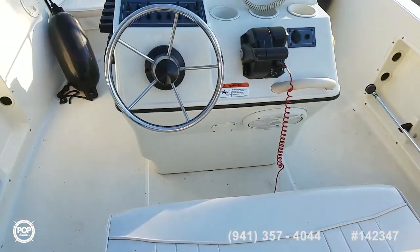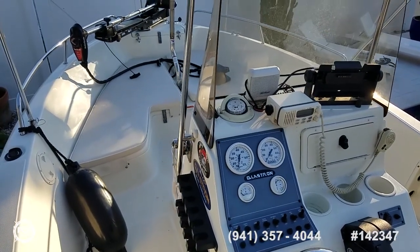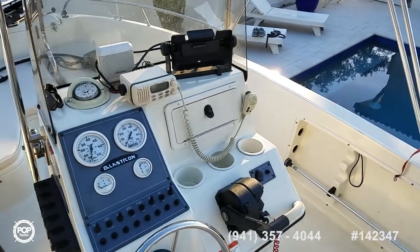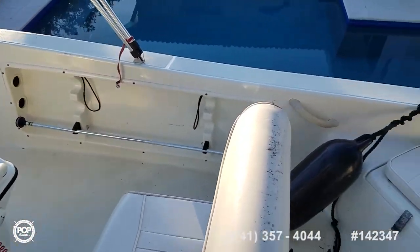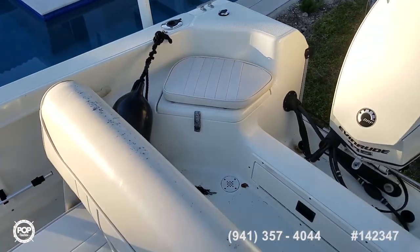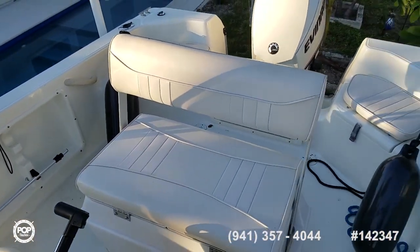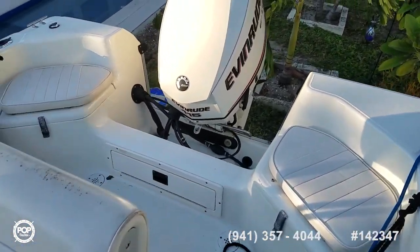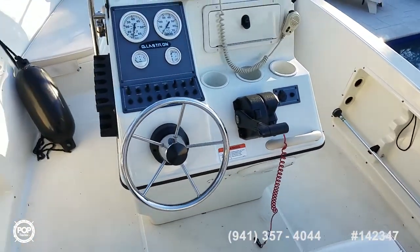Please take this opportunity to check out all the high-resolution photos we have on popyachts.com and give me, Andy, a call today with any specific questions you have. Love to meet you in person and show you around this really cool center console — very versatile setup, easy to take out by yourself but then room for all your friends. It's a trailer full package deal. This thing is turnkey ready for fun — let's get you out there fishing and having a good time.